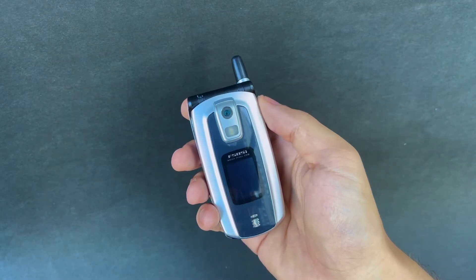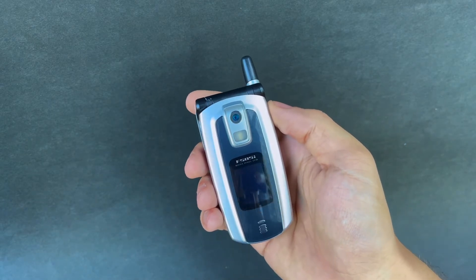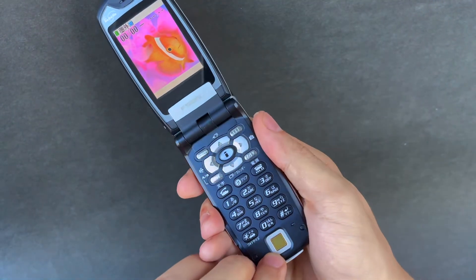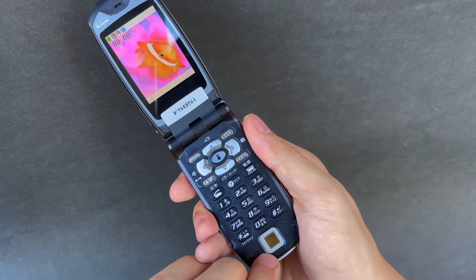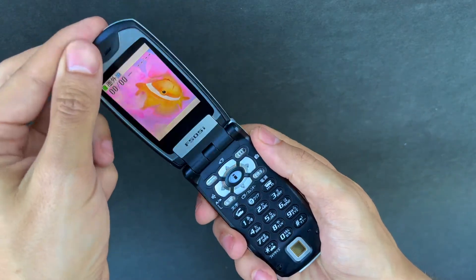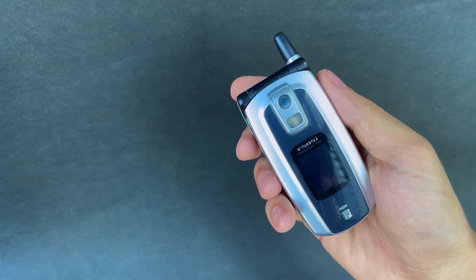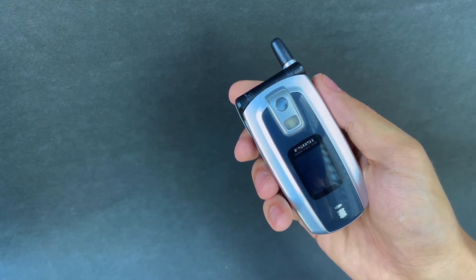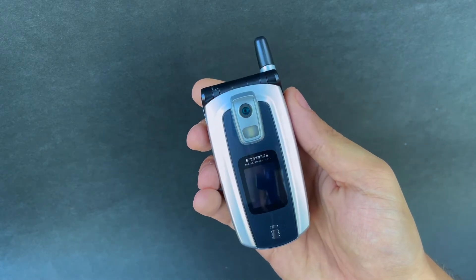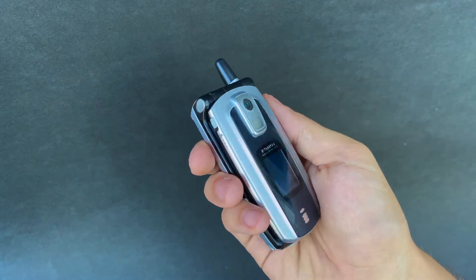The Fujitsu F505i launched in 2003 on NTT Docomo, and what's really special about this device is the fingerprint scanner — the first time a fingerprint scanner was implemented on a commercially available mobile phone. Siemens Infineon did put a fingerprint scanner on a GSM device in 1999, and the prototype was seen at CeBIT 99, but it was never really commercialized. So I think the F505i holds the title as the first mobile phone in the world to feature this technology.